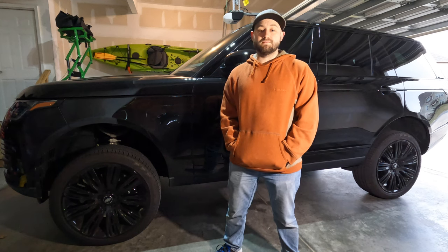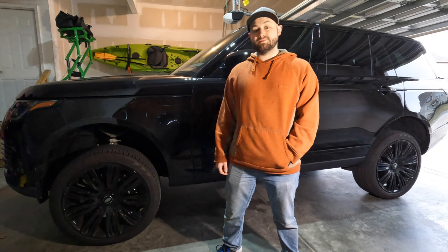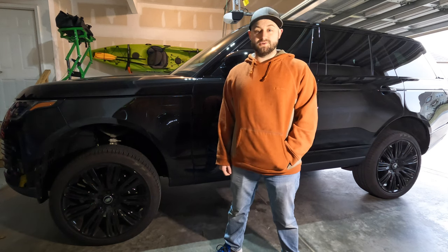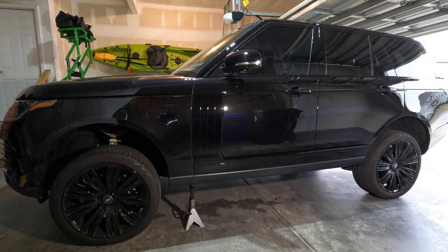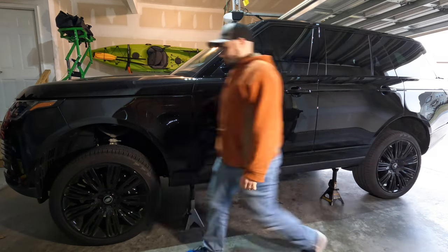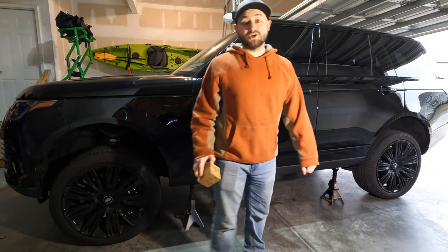With the Range Rover in extended height mode, just to be safe we're going to put jack stands under all four corners just to make sure it doesn't lower on us while we're under it. You also want to chock your wheels.